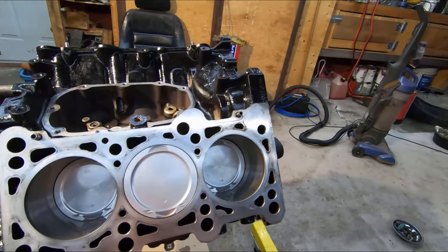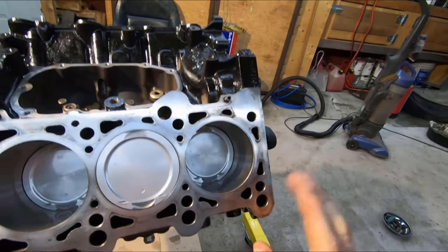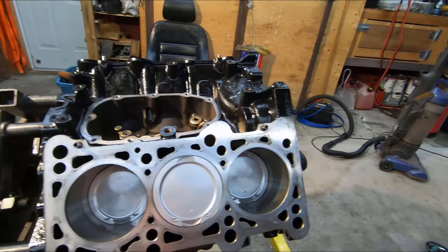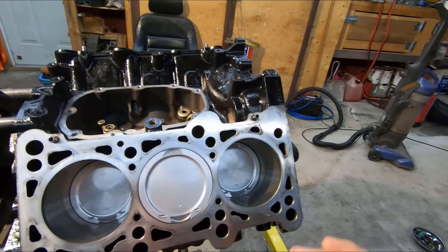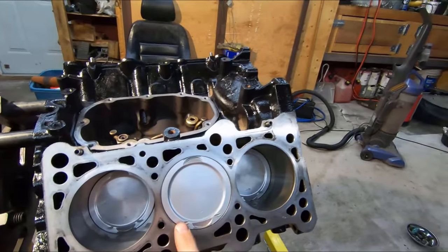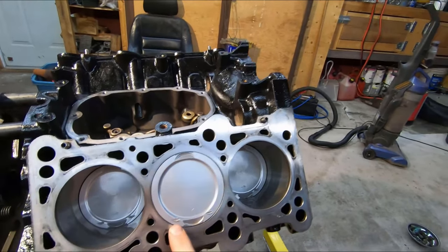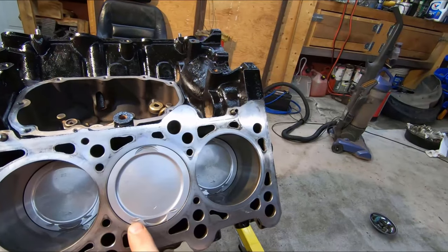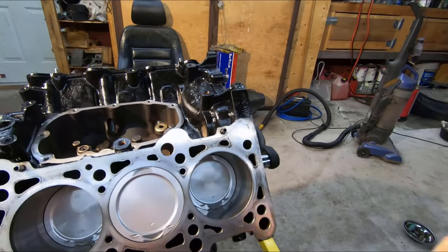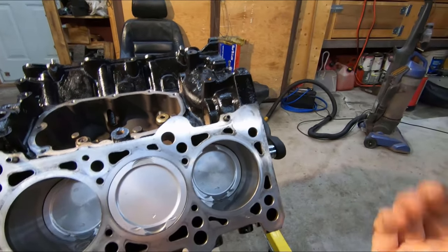That tells me that chances are the rods are probably okay. To double check, I measured the heights of all the piston tops to the deck and everything checked out even, so I know the rods are probably not compromised. The next step is to clean up these little divots and smooth them. The reason I'm doing that is because you get heat buildup on that little lip, and it can cause detonation — which makes the ECU back the timing away and you end up with less power.